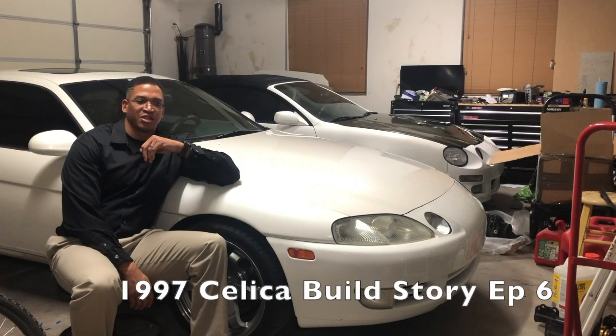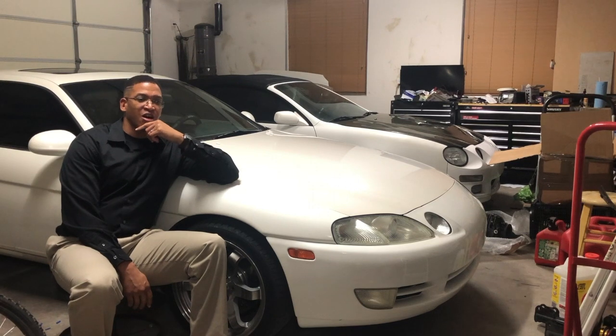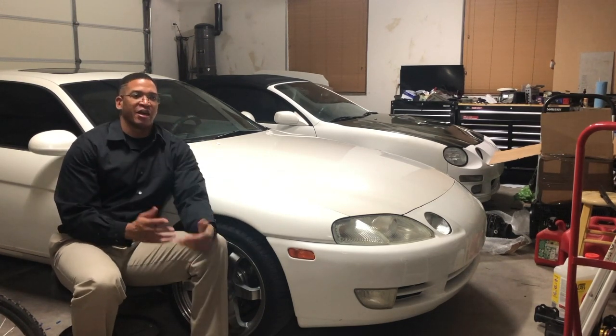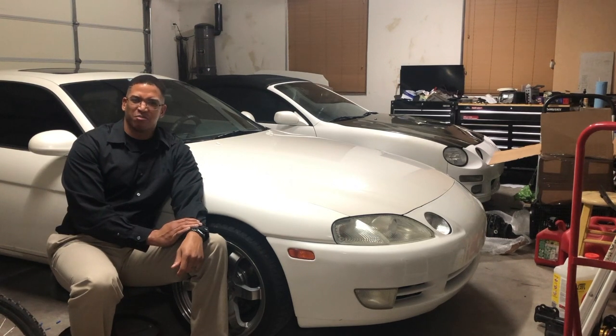Got the motor all swapped into the Celica — it was looking really good and I was really happy with it, amazed at the power. So I had a little fun with it, running around 8 psi off the wastegate spring, and then decided it was time to start making modifications.